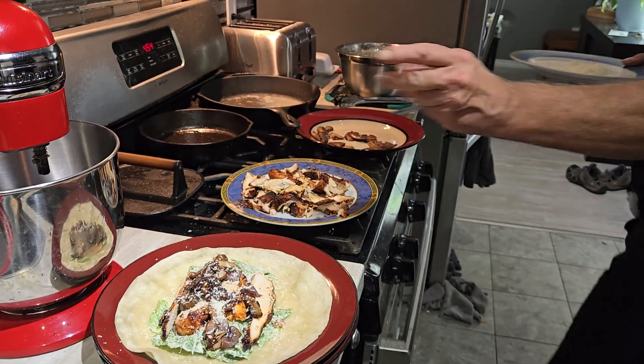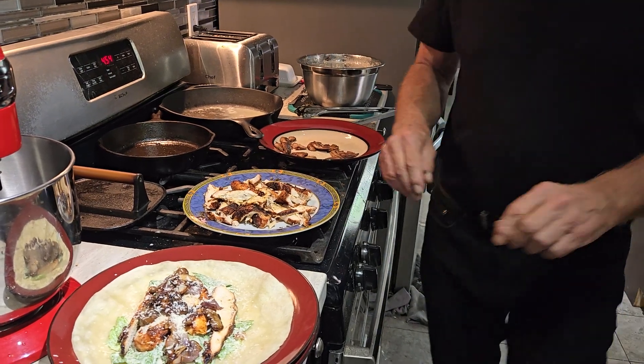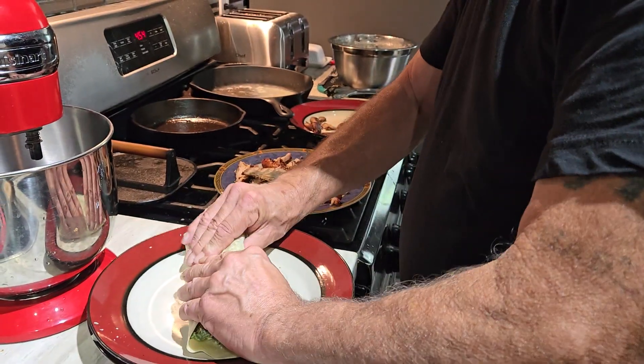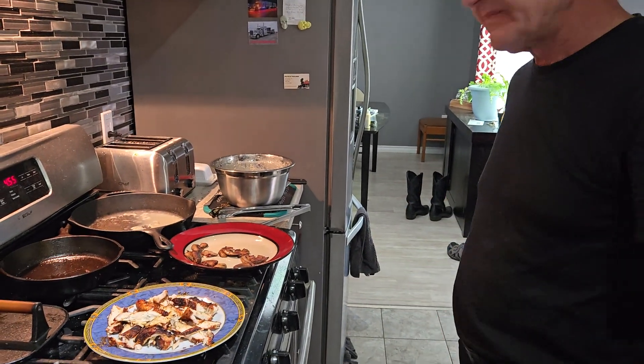Here we go — there's your chicken Caesar salad wrap. We're just gonna wrap that like so. There you go! All right, thanks for tuning in, we'll catch you all later on the Toyman's Fire Grill. Bye for now!